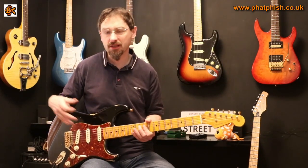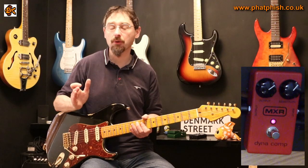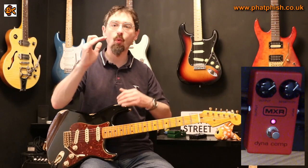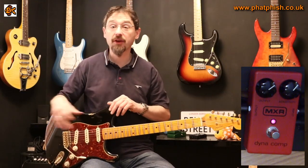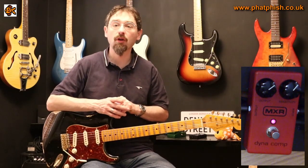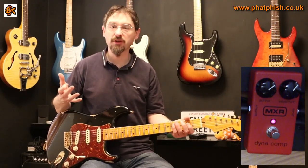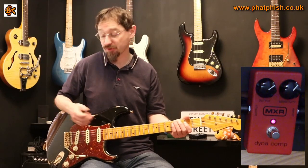If we take a look at the controls on this particular compressor, we've got Output and Sensitivity. Output is just setting the level of the signal that comes out — it sets where you want the signals to normalize to. Do you want it to normalize to something quite quiet or something loud? I find with this guitar and setup, set at about halfway between one o'clock and two o'clock is about right for me. The sensitivity control affects how easy it is to make the compression happen — the lower the sensitivity, the less you hear the compression effect; the higher you set it, the more you hear it.